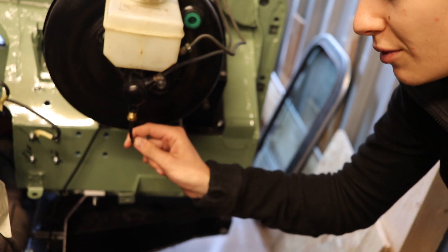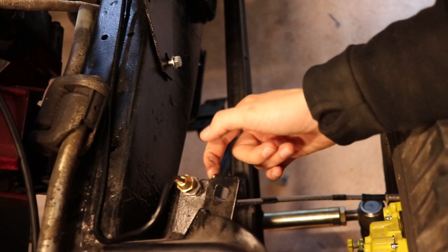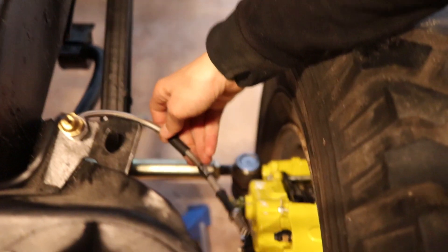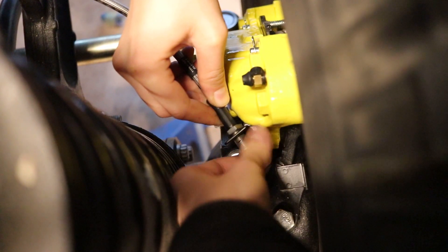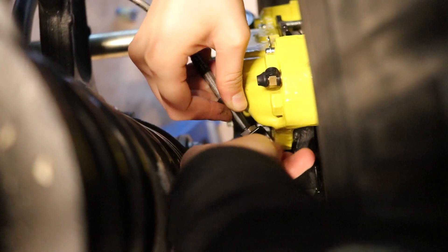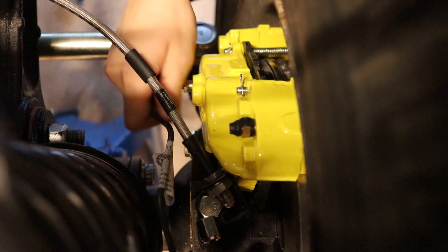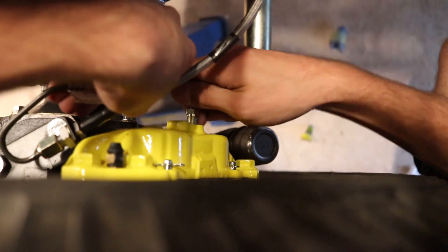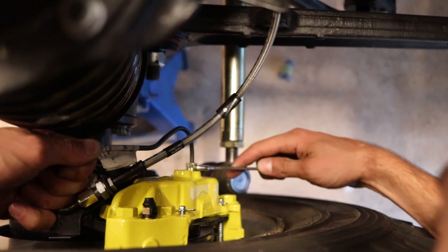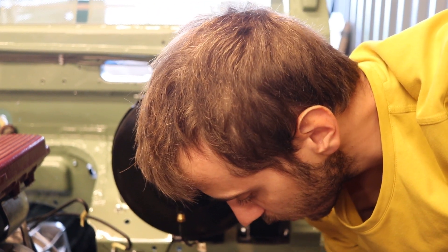Was wir jetzt schon grob angeschlossen haben, ist einmal diese fixe Stahlleitung, die von dem Bremskraftverstärker hier runter geht und dann an diesem Halteadapter am Rahmen sich verbindet mit der Flexleitung. Und die Flexleitung kommt jetzt hier unten hin an diesen Adapter, die geht hier durch. Und da machen wir sie jetzt fest. Und jetzt kommt unsere starre Leitung. Die muss hier unten rein. Jetzt biege ich die halt von Hand ein bisschen. An den ganzen Übergängen verschrauben, aber an sich kriegen wir die Leitung so ran.